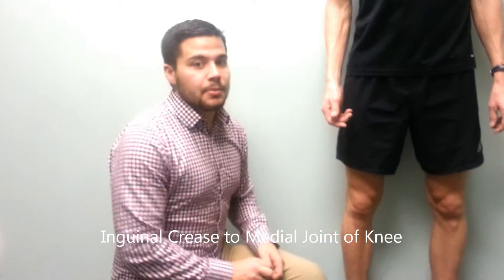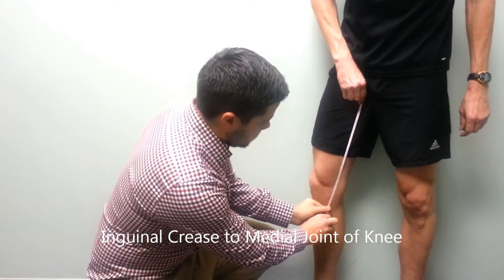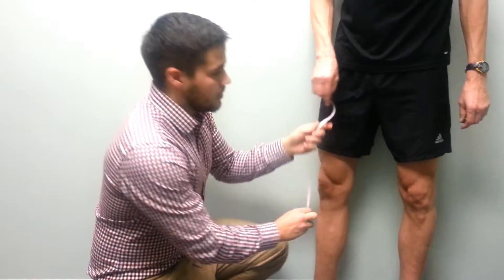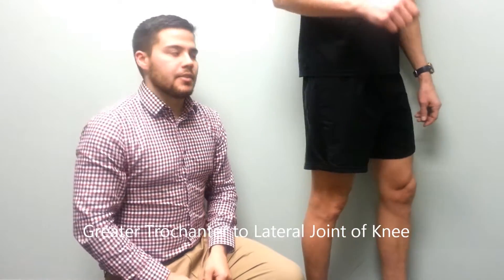Our first measurement is a length from the inguinal crease to the medial joint line of the knee. Our next measurement is from the greater trochanter to the lateral joint line of the knee.